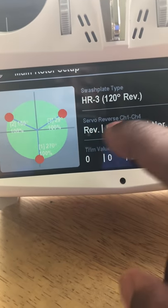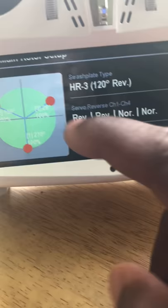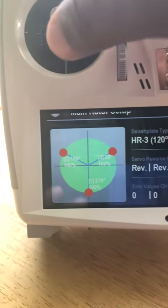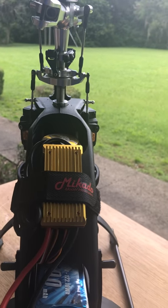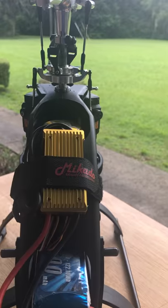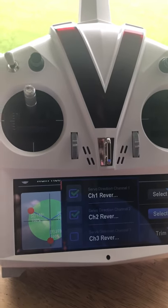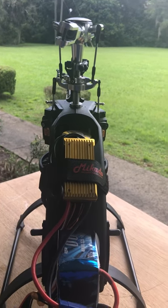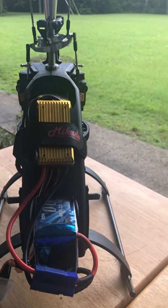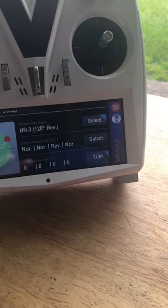Next is servo reversing. Channels 1 through 3 are used; channel 4 won't be used. To check: push the collective stick up and any servo that doesn't go up needs to be reversed. All my servos went down when I pushed up, so I need to reverse all of them. I click each one, and now moving the collective stick down goes down and up goes up — left, right, back, forward all correct.